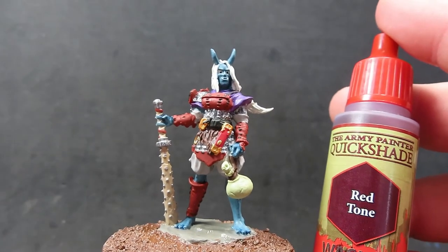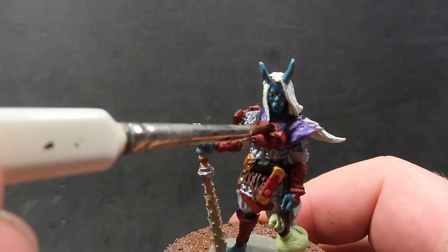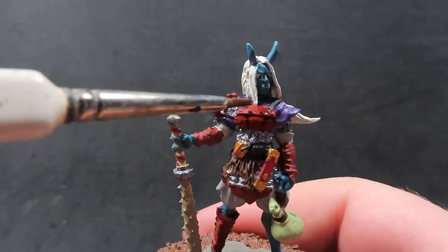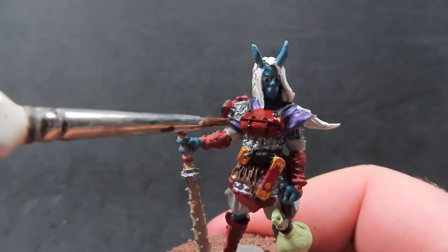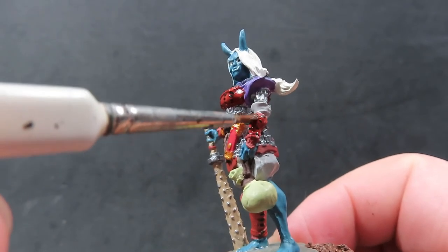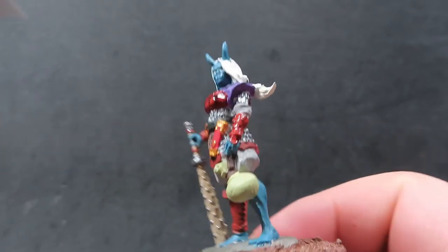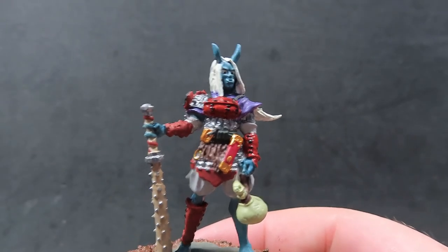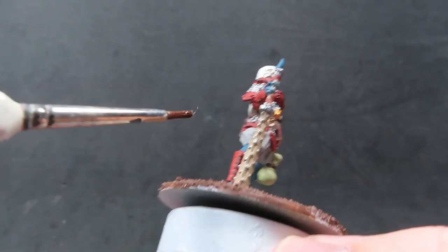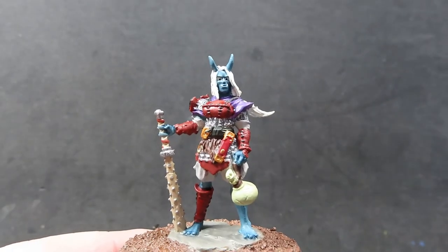Once our blue ink is completely dry, we're coming in with some red tone — the same idea but red rather than blue — and we want to apply it over all the armor pieces done in cavalry brown. This is why I went with a brownish red color, since I knew I was going to come over it with red tone anyway, which was going to enrich the redness even more. This helps separate out those colors and add visual interest, making it a more outstanding piece.